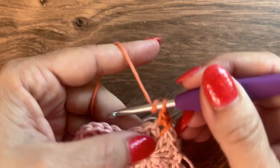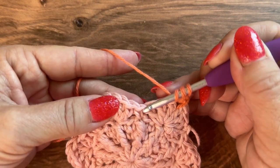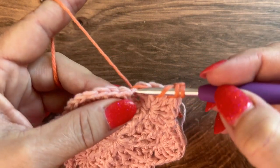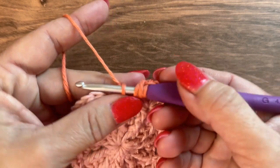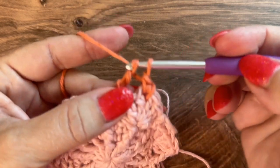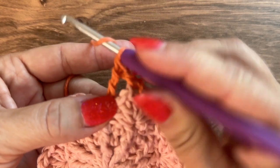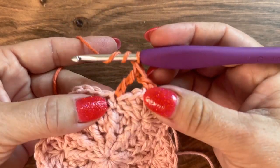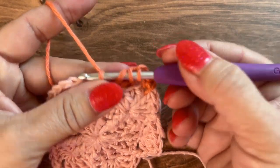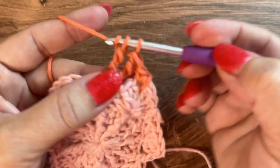For a treble crochet: yarn over twice, insert hook into the single crochet skipping all the doubles, yarn over and pull up a loop, yarn over pull through 2, yarn over pull through 2, and yarn over pull through 2. Do 2 more for a total of 3 treble. Then chain 2 and do 3 more treble in that same space.